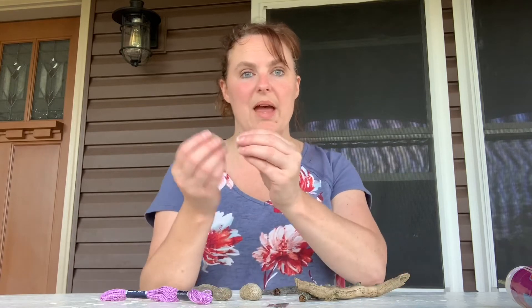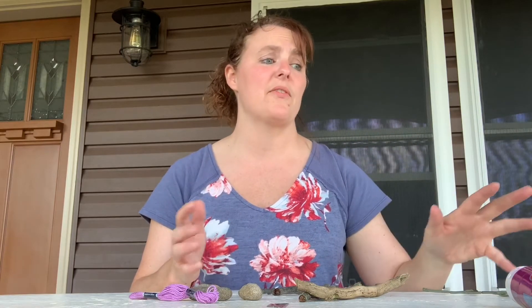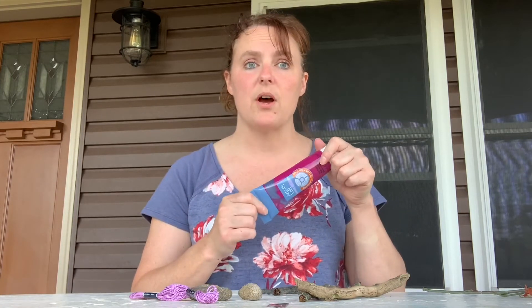We collected some rocks that could bang together, and we have some string to tie ours together. We actually have some fake flowers laying around the house. From our other activities like painting, we thought we would paint it whenever we were done — that would look neat with different colors. You could use maybe some feathers, some beads, charms, or anything that would make some clinky clanking noises that might sound cool whenever the wind blew.